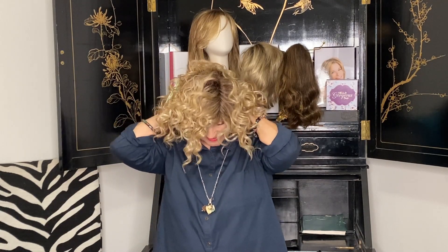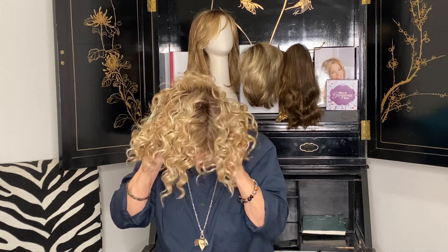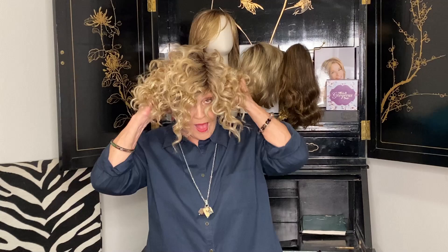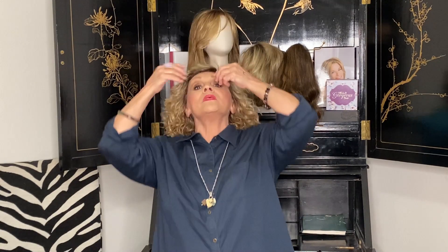I get the stays in the back, I'm coming forward, I'm getting my ears free, I'm curving those little temple tabs. And then I'm going to go back and go one, four and a half.